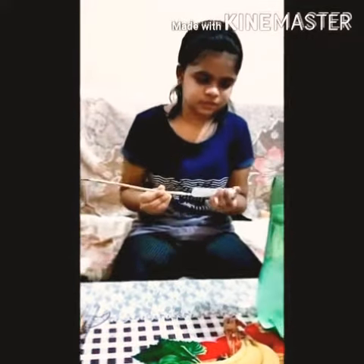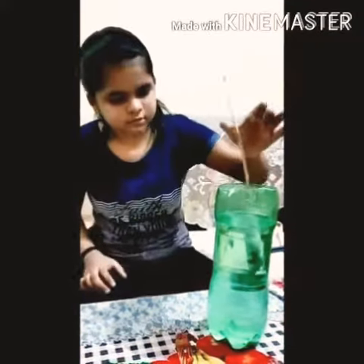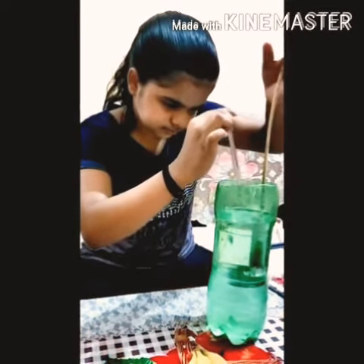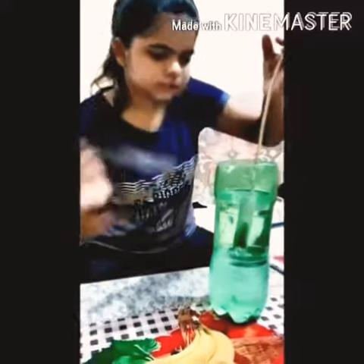Now we will add this in the water solution to test. Now we will measure this with a scale. This is on the tip of the syringe — we will mark this level.